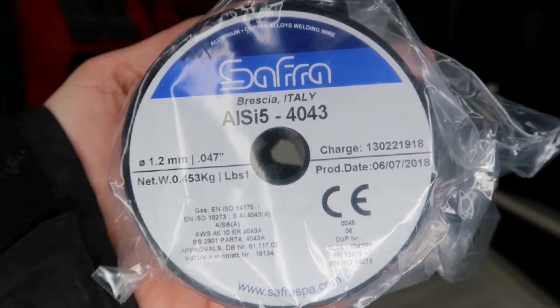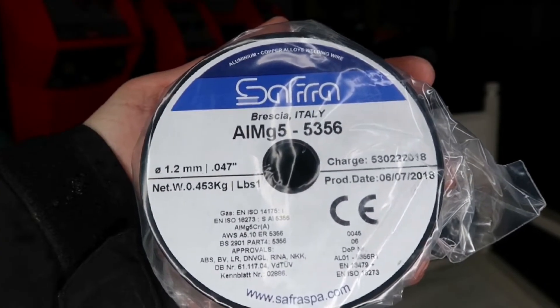We have 4043 and 5356 wire. Depending on your base plate, in the description below I put a chart for you to look at. It matches up your base plates to your filler metal so you can determine which filler metal works based on penetration, weld quality, ductility, and so on. I suggest looking at that chart and matching your base plate up before you weld.